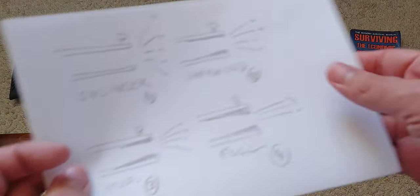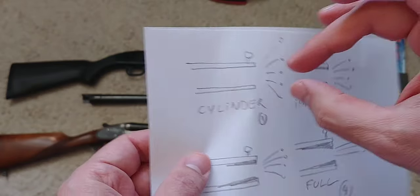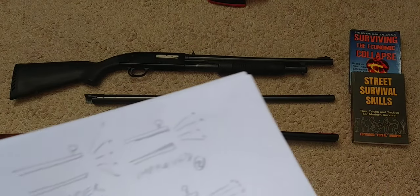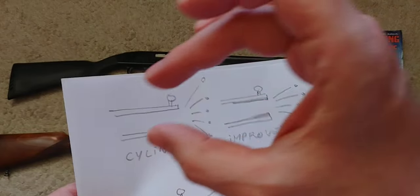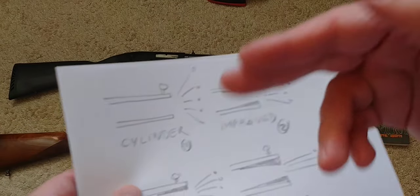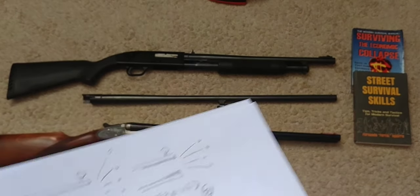First of all, what is a choke? Well, a choke — like the name implies — it's a narrowing of the internal walls of the barrel of the shotgun, closer to the end of it. Some of these are fixed to the barrel itself, and some are removable — they just screw in place and you can remove and replace them with different chokes.